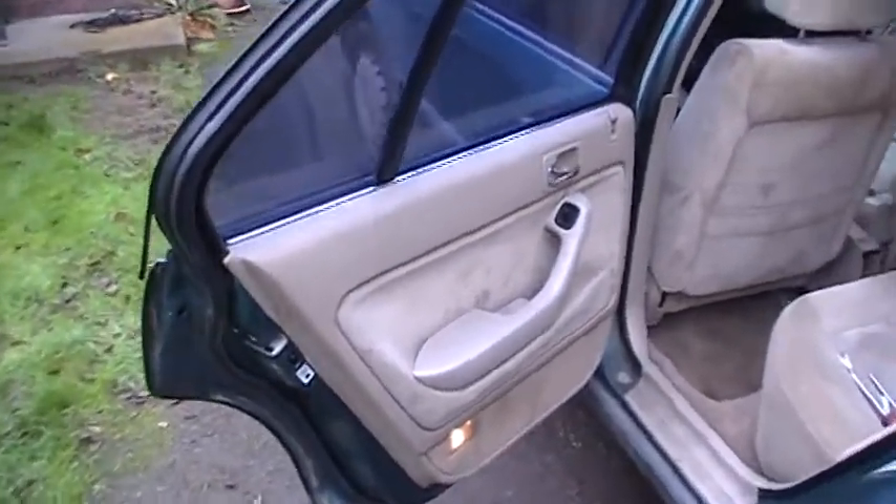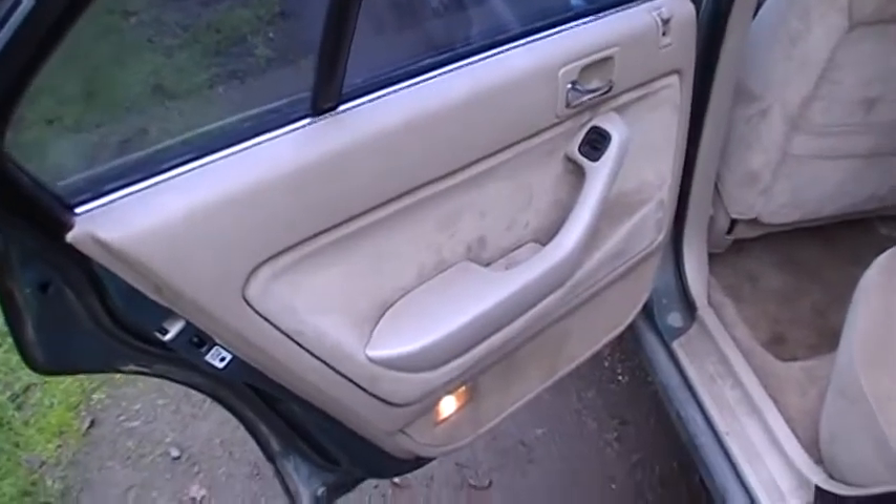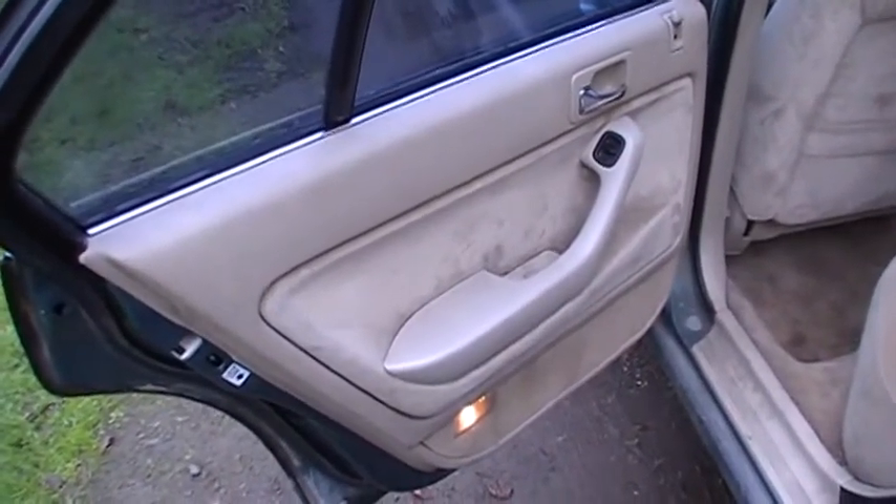Hello YouTube. In this video I'm going to show you how to remove your back door panel off of a 1990 Accord. It should be the same for 90 through 93's.